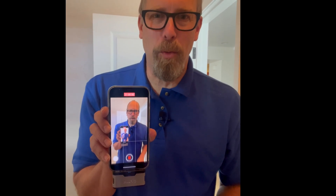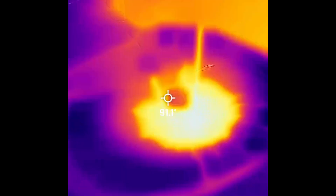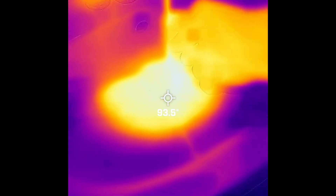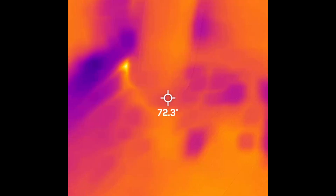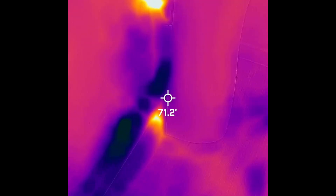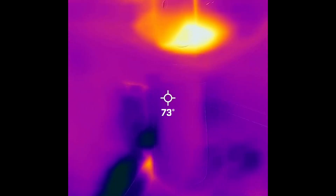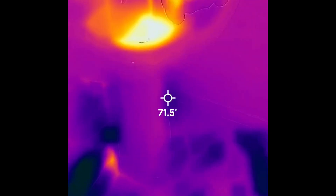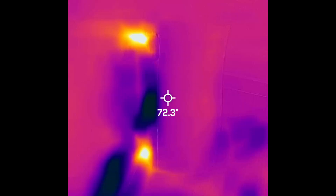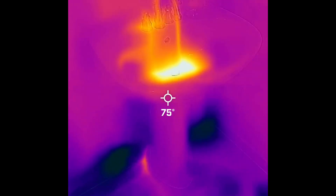Now let's take a look at the FLIR 1, which is attached to my iPhone. It can do video, which I like. I would say it's a little foggy and blurry, but I can definitely see that there is some water there and something going on behind the sink.